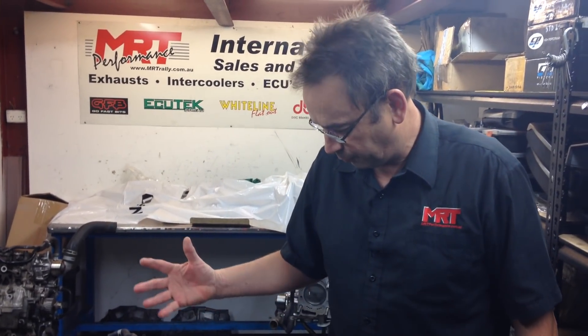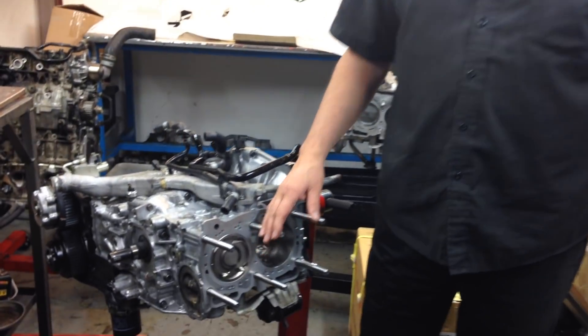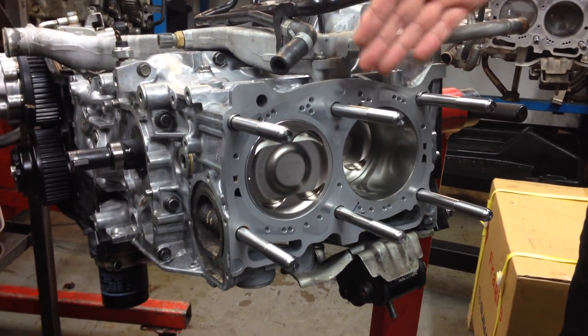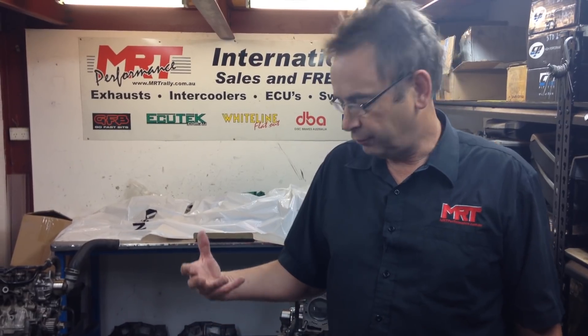Closed deck block is becoming more and more common, but on a 2.5 or even a 2 litre engine it's a reliability benefit — it's not a modification that gives you power, it's something that makes the engine reliable. If you're really chasing power, it's head flow and reliable parts so you can run more boost and get the right package together. The client was gun-shy about head gaskets so he definitely wanted closed decking the block.